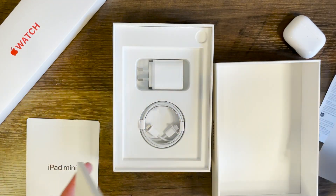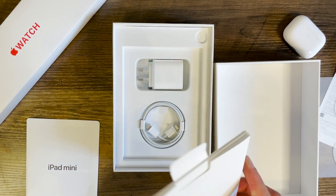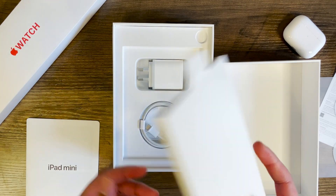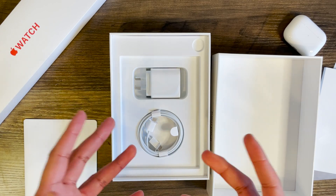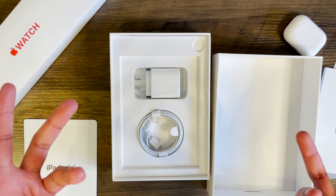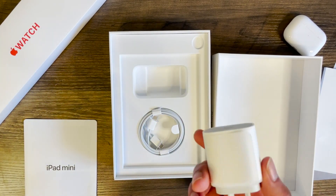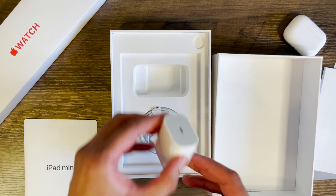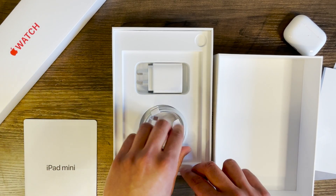And finally some Apple stickers, which are always welcome — not colored, but it is what it is. This is a pretty big box for just three pieces of paper. But here's something even more interesting: a charging brick in a box made by Apple. You've got a 20 watt charging brick as well as a USB-C to C cable so you can fast charge your iPad mini.